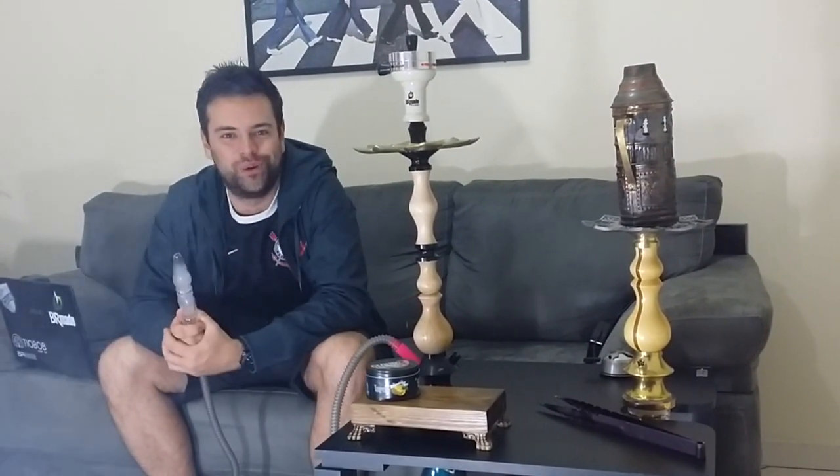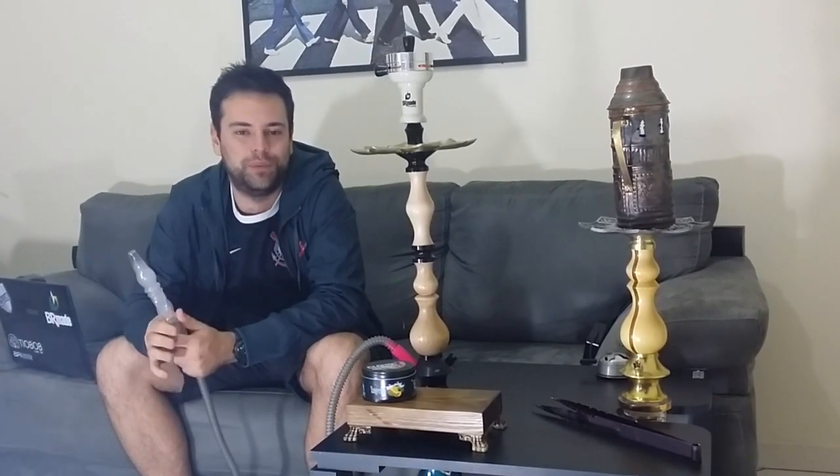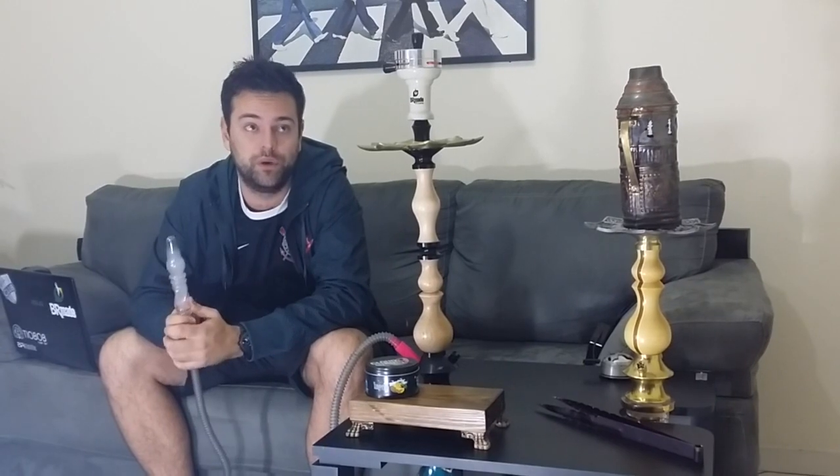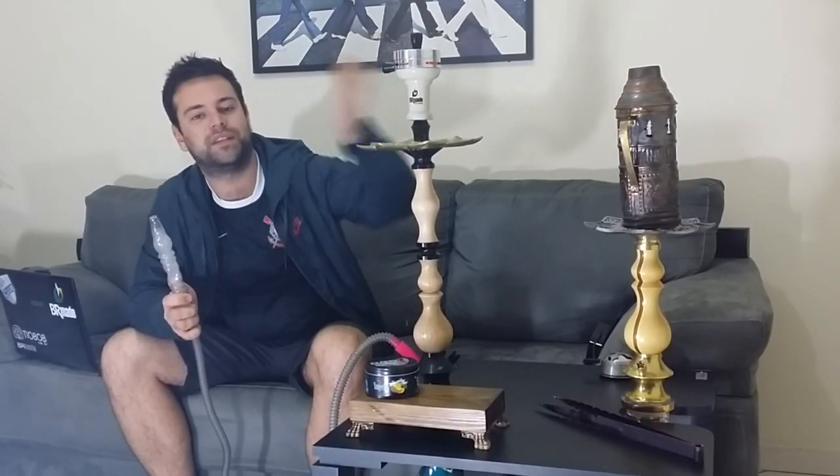Fala galera do Nari Club, tudo tranquilo com vocês? Mais uma review minha. Hoje, como vocês já puderam ver no começo da review, eu trouxe mais uma novidade.